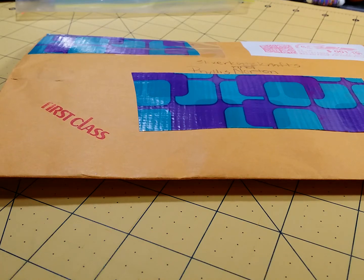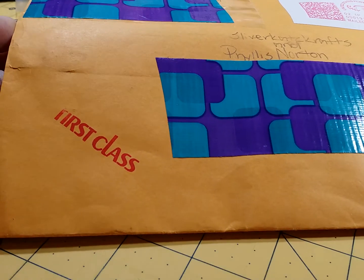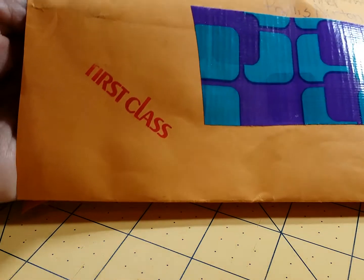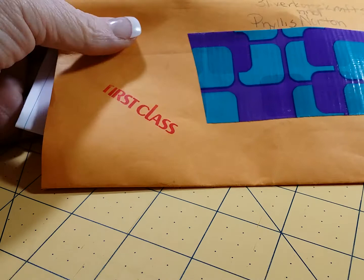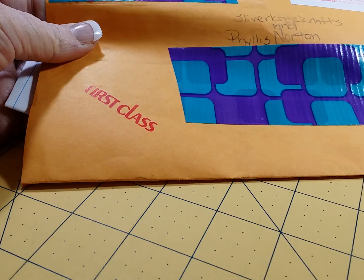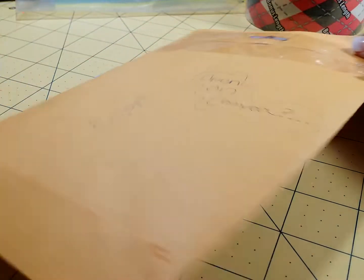Hi everyone, this is Fela Silvercast Crafts and this is a package opening on camera as requested. This is an order from a subscriber. She ordered so that she could also get my pink finger loom. As part of her order, I decided to give one away with the first order and she was the first order. And this is from Samantha and she asked me to open this on camera, so that's what I'm doing.